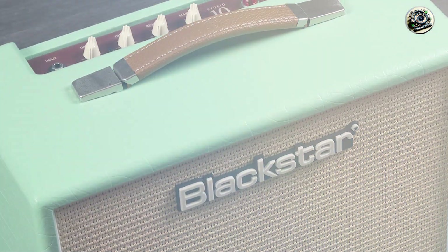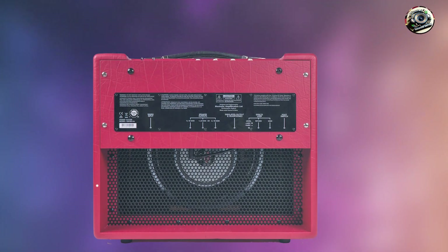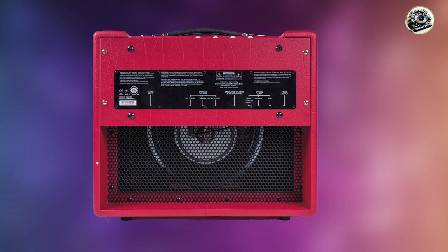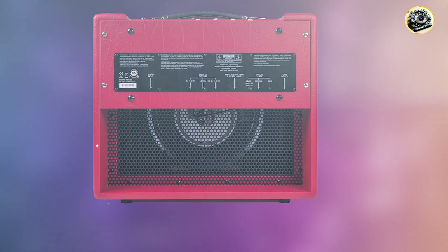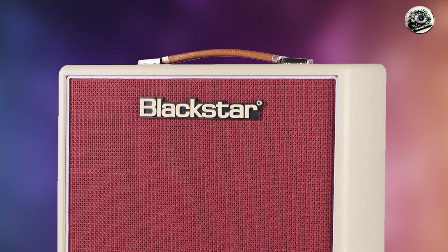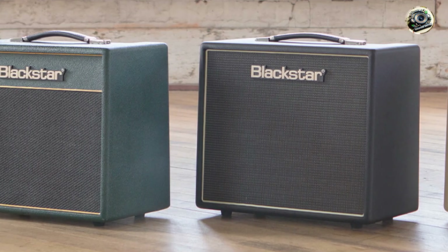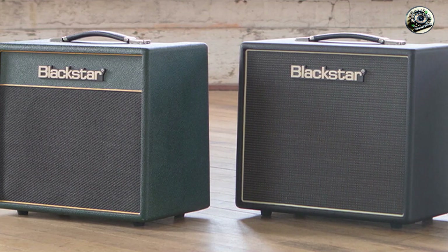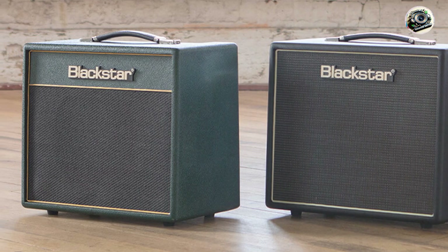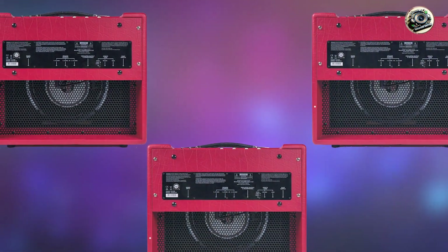There you have it — the best amps for your Telecaster. Each of these amps offers unique features and tones that will enhance your Tele's natural sound. Whether you're chasing classic Fender tones, the chime of a Vox, or the versatility of a modern amp, these options provide the perfect platform for your Telecaster. We hope this guide helps you find the right amp to make your Telecaster sing. Don't forget to like, subscribe, and hit the bell for more gear reviews and tips. Thanks for watching, and keep those tones ringing.